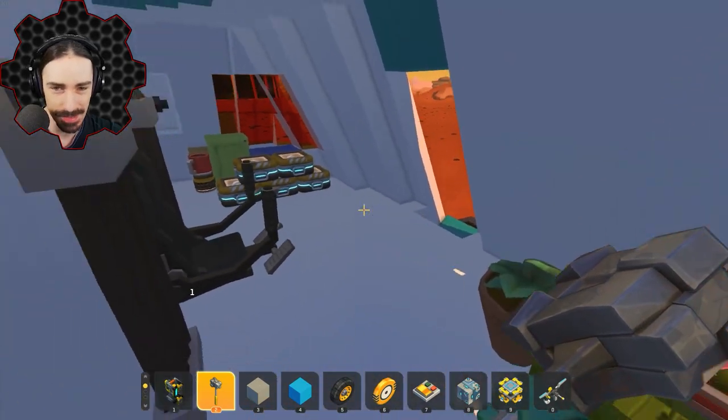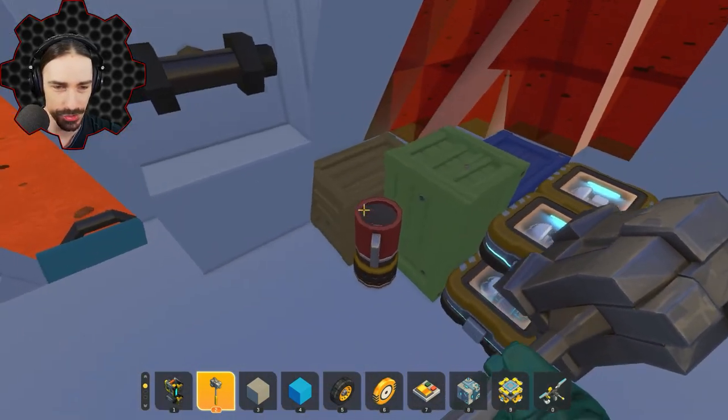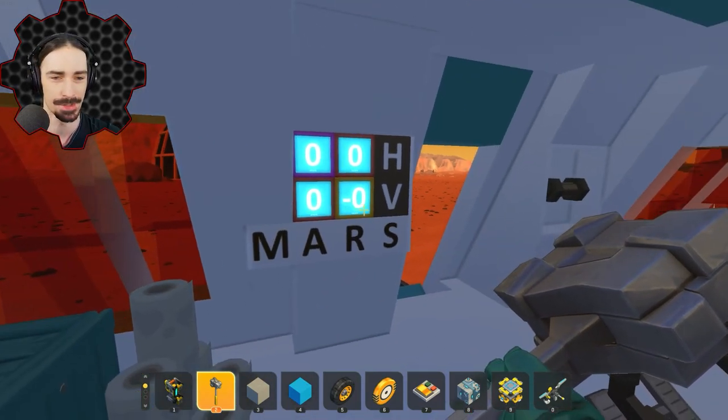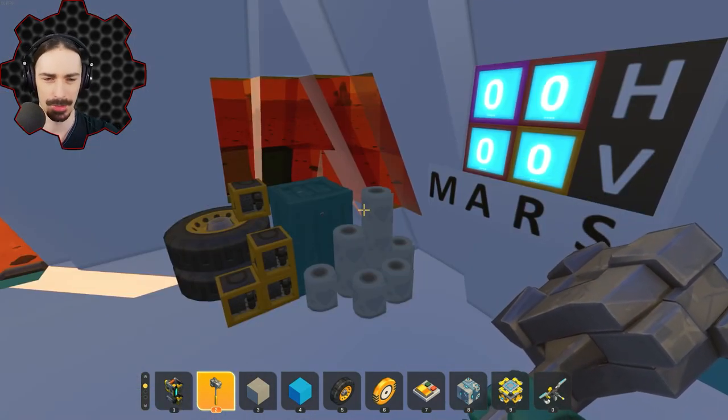So check it out — we got some basic supplies on here. You know, your component kits, your suspension mug, the essentials, toilet paper of course. Do you think we'll still be using toilet paper when we go to Mars?